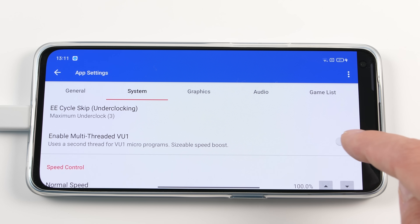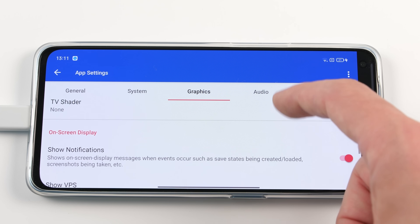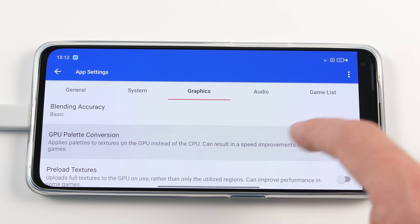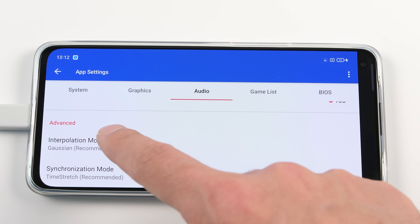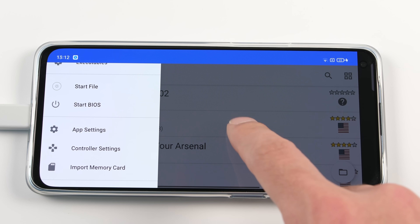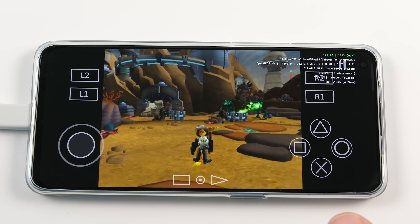I know that this phone doesn't do well with VU1, but you would still need to trial and error that setting to see what it does. Head over to Graphics and turn on all 5 options under Show Notifications so you can see the performance of your changes. Then scroll down and enable GPU Palette Conversion, Preload Textures, and Throttle Present Rate. Go to Audio and change Interpolation Mode to Nearest and change Sync Mode to Async Mix. Now we're going to boot up Ratchet and Clank again. The only things that you should need to worry about at this point are VU1 and Affinity Control. Everything else is already set to the lowest values.